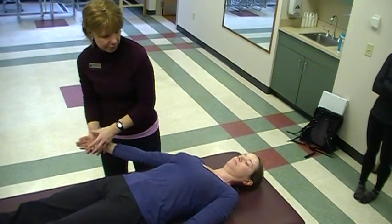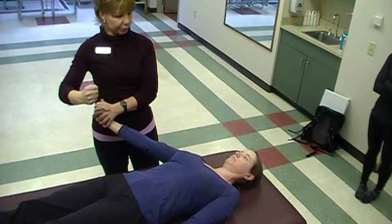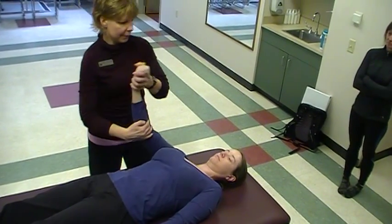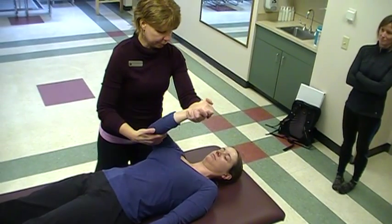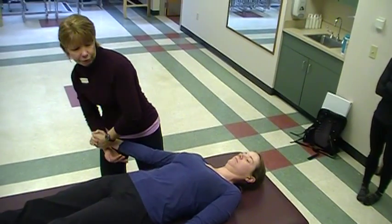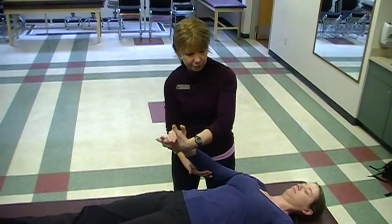Now we're going to switch to something called combination of isotonics. I'm going to have you reach up and across and then I want you just to resist my movement slowly back down. So it's just for D1 flexion. Pull up and across — there's our concentric motion. Now resist it as I bring you down, move nice and slow and controlled. Good. And there's the eccentric part of that D1 flexion pattern. Concentric coming up. Eccentric coming down. Combination of isotonics.